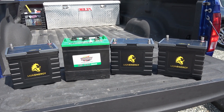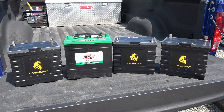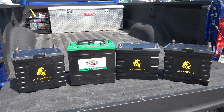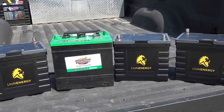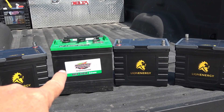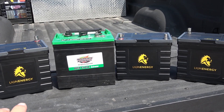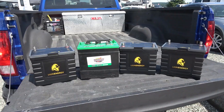Welcome to part two of my Lion Energy Safari UT test videos. If you missed the first one, there's a link in the description. In that one I did some discharge tests. In this one I'm going to do some charging tests and also compare charging and discharging between one of the Lions and two of my golf cart batteries, to see how they compare in discharge under heavy load and also how fast they can recharge. So let's get to it.